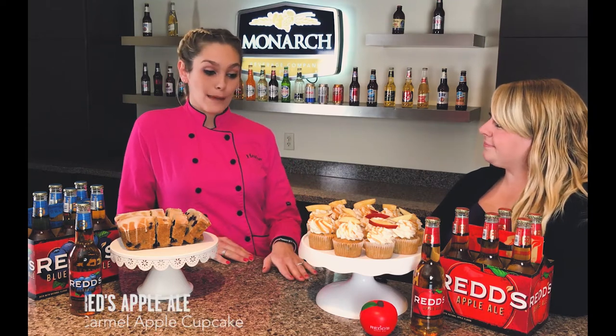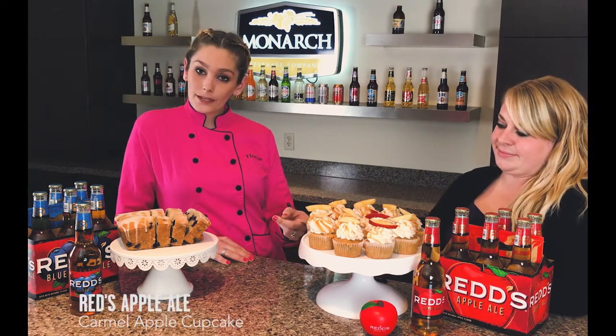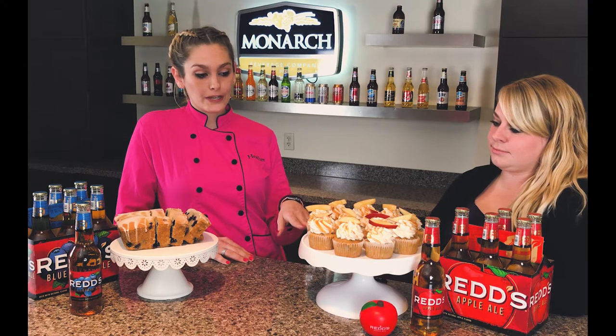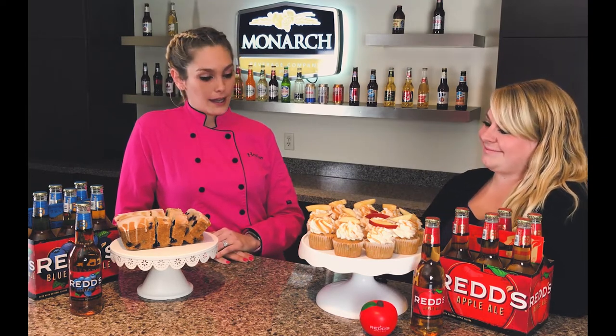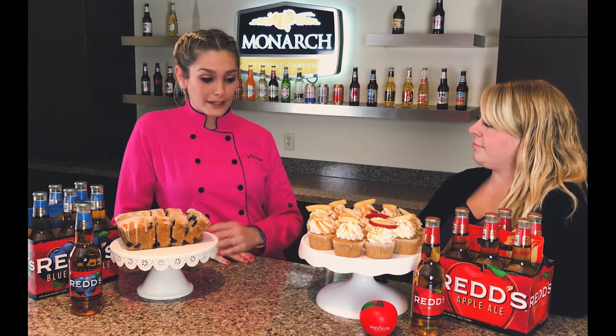So the first item we used is our Reds Apple Ale. We made an apple cupcake with a caramel buttercream, a caramel glaze, and little chunks of apples on top. This is so good — it tastes just like a caramel apple from the fair. I absolutely love it, and it's really easy to bake at home, so you guys should enjoy this.